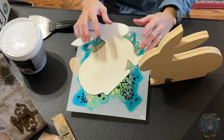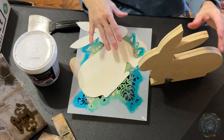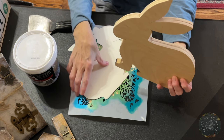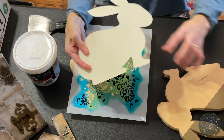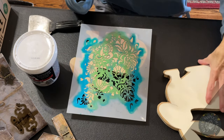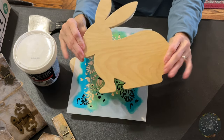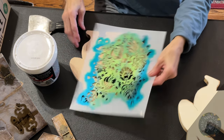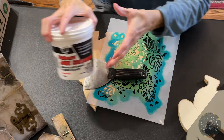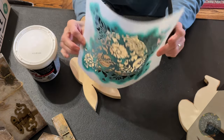Hey guys, this is MJ, welcome to the Rustic Maple Design family. Today we're going to be making some spring bunnies out of wood. I started with three-quarter inch wood because I want the bunny rabbit to stand up — I don't want it on a platform. I made a template out of some thick paper, drew out a bunny rabbit form, put it on the wood, and cut it out with a jigsaw. We're going to stencil them and make them look more springtime. You'll need a scraper, joint compound, and a stencil of your choice.